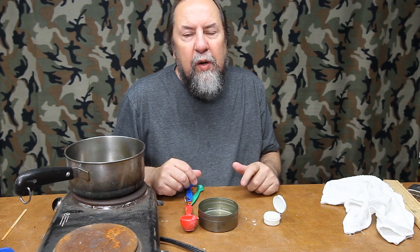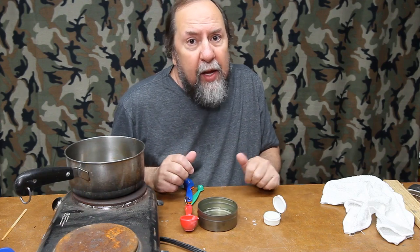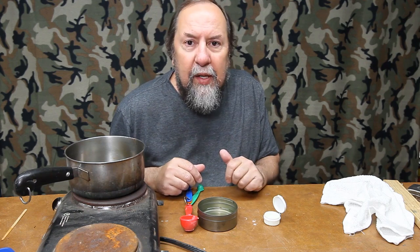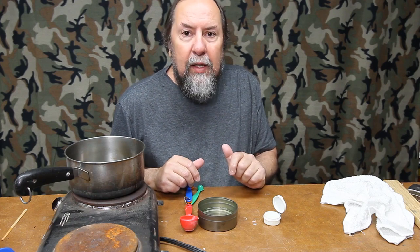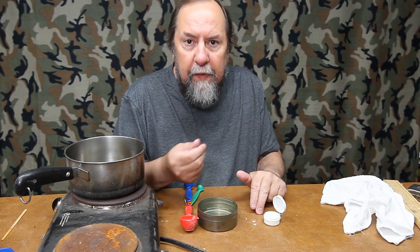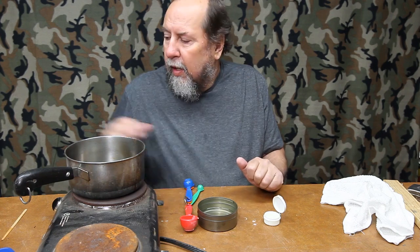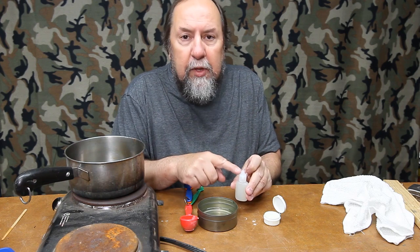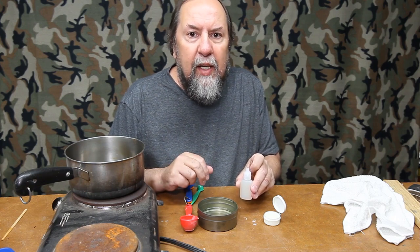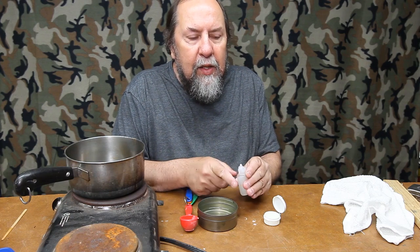This may not be something you want to do just for yourself since a small batch makes quite a bit. But if you've got a fly club that likes to get together and do projects, have everybody bring a container or two, make a batch, and everybody gets their fly floatant for pennies on the dollar. The formula is: two parts paraffin, one part mineral oil, one part Vaseline. If you're making it for small squeeze bottles with a cap you can't easily warm up, double the Vaseline — so two parts paraffin, one part mineral oil, two parts Vaseline. That keeps it soft and smooth enough to dispense out of a squeeze-top bottle.